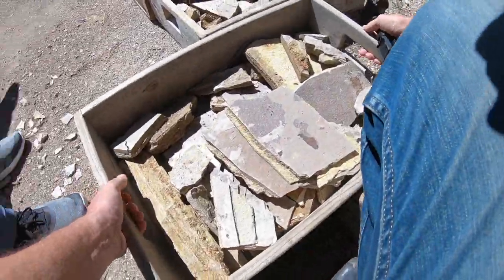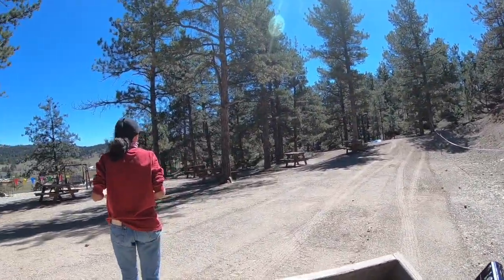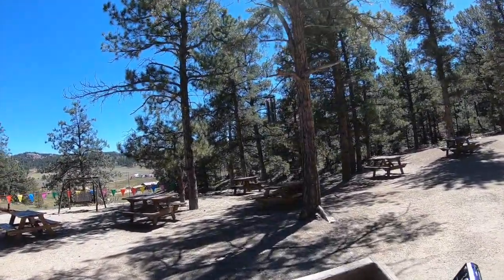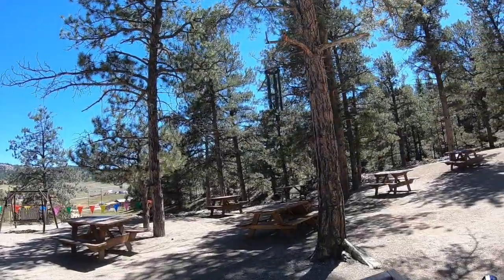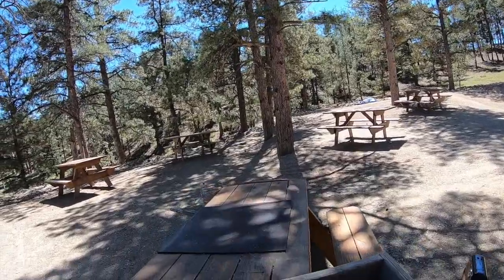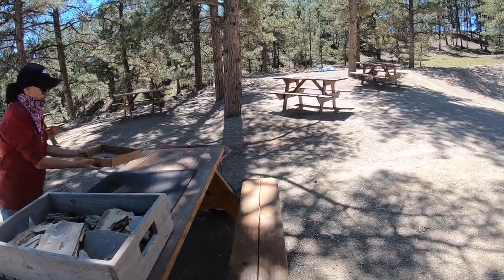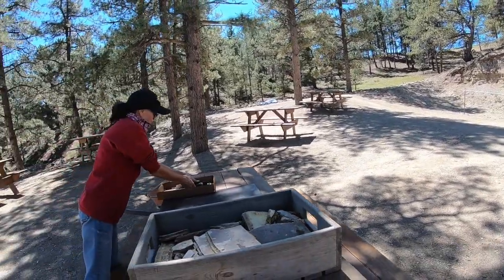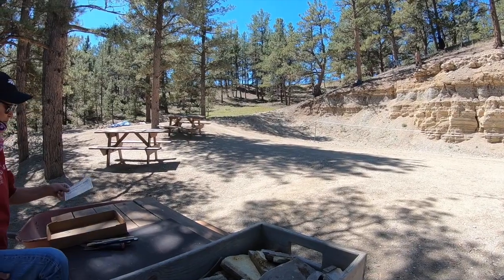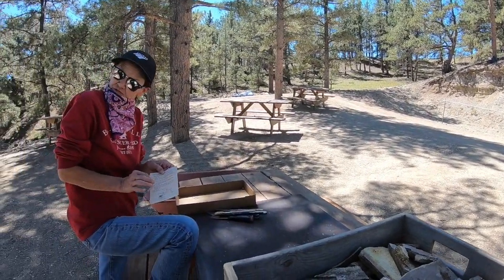Look at all that. And where would you like to sit? Nice shady spot under the tree. This looks good. So you can just throw all your scraps in the wheelbarrow at the end there. And this is your keeper box — so everything you want to take home, put in here. This on the back is my card, and on the back it tells you how to stabilize and preserve your fossils.